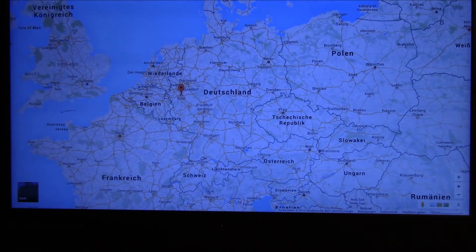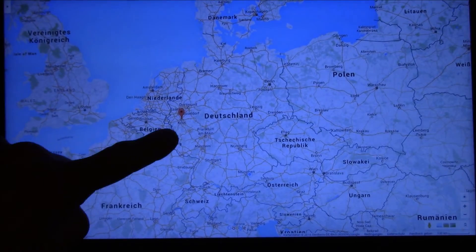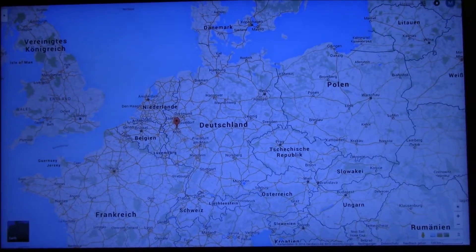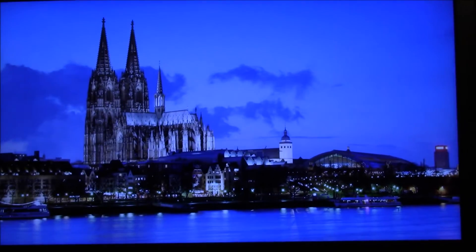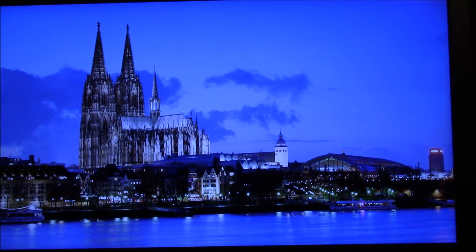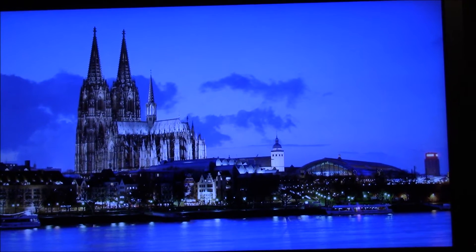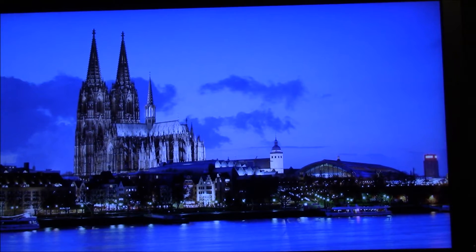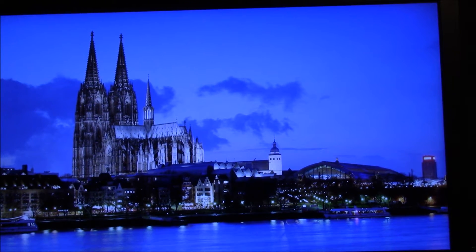Let me give you a quick look at a map of Germany so that you can see where Köln is located. It's the red arrow here — it's in the midwestern part of Germany. And here we see a picture of the Kölner DOM, which is also part of the world cultural heritage. So now you know why these locks are called DOM.